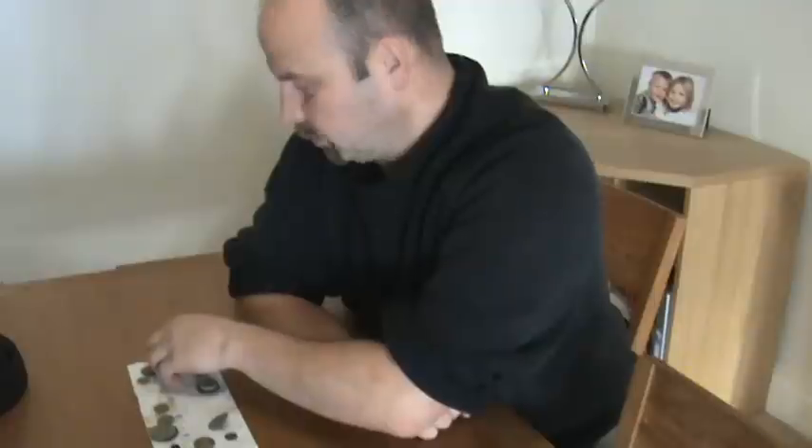I've also found the normal sort of coinage — one pound, two pound coins in various states, most of them have been hit by lawn mowers. Two pences, one pences, even an old half a pence.